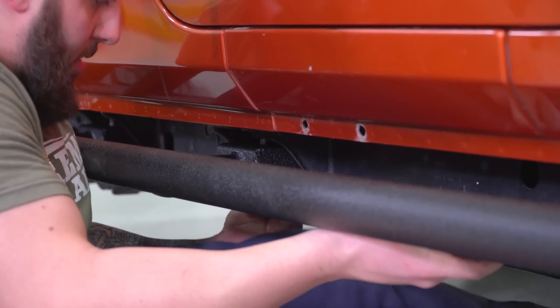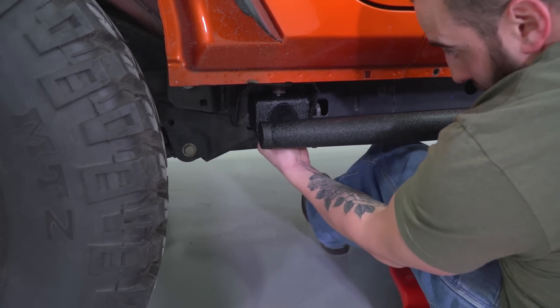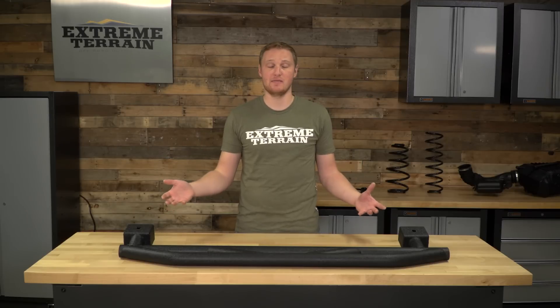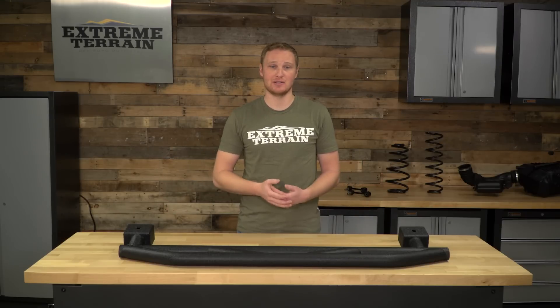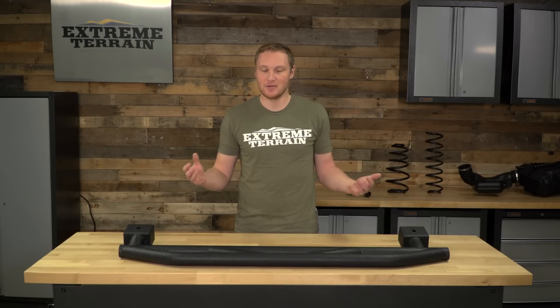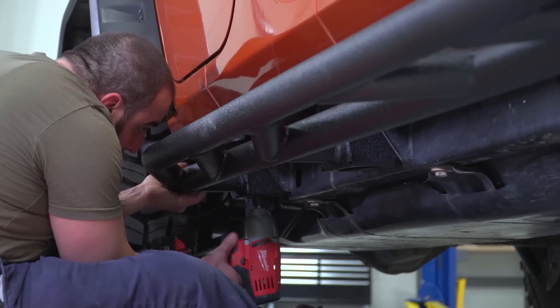After that, you'll just hold your new rock sliders up into place and reinstall the factory bolt and washer. It might help to have an extra set of hands around and a tall set of jack stands to help balance this until you get those bolts started. But other than that, it's a very easy install. Torque down the bolts to the factory torque spec, and you're done.